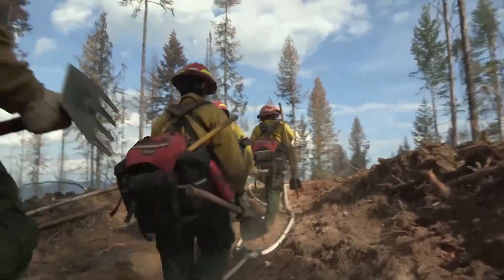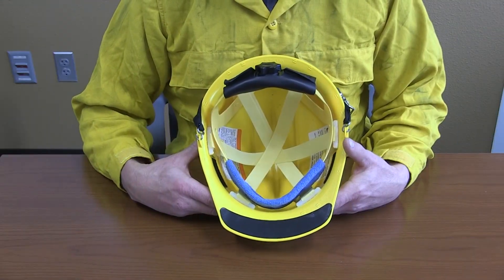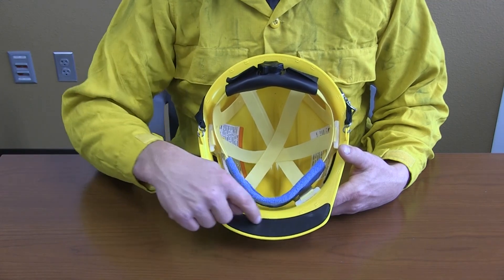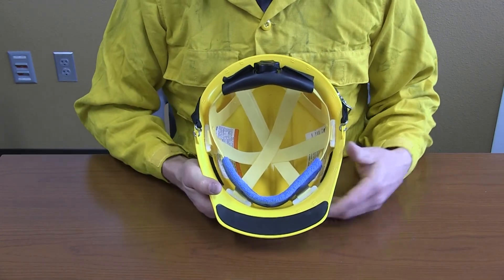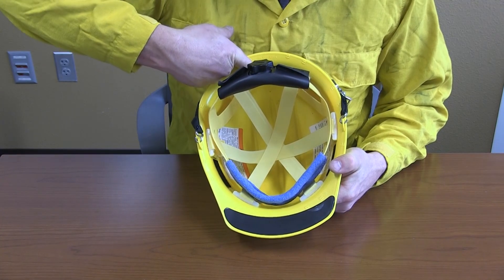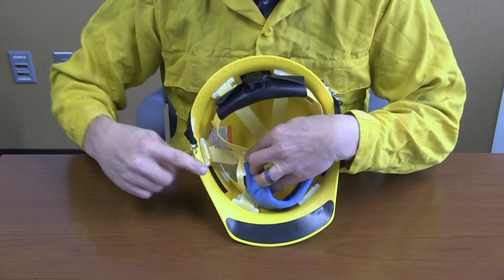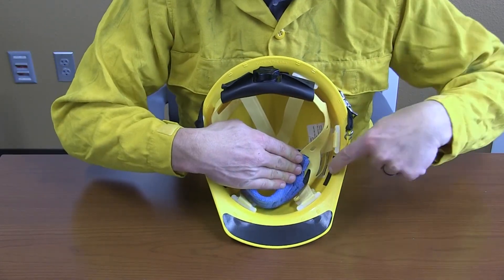Every helmet is equipped with features to improve safety and ensure helmets meet required safety standards. The inside of the helmet shell has anti-glare material underneath the brim. There are two attachments on each side of the helmet for the chin strap. There are three loop fasteners: one at the back of the helmet and two on the sides toward the front. The loop fasteners are essential for fastening a protective face-neck shroud.